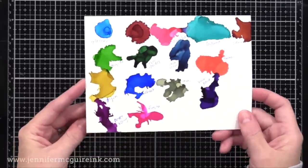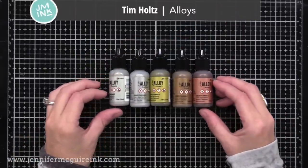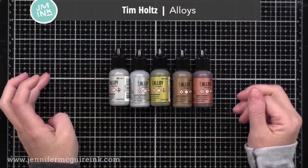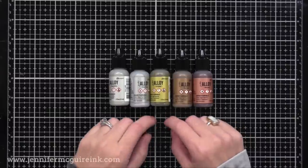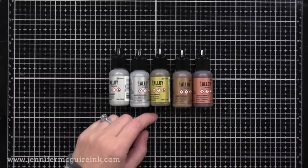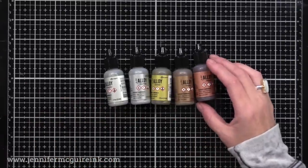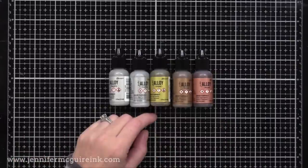I will be doing a more complete video on the new alcohol ink products along with the alloys very soon. These new alloys are different than the metallic mixatives that you've seen me use in videos in the past — these create really cool metallic highlights that kind of look like leafing. My next video will go into this; I just wanted to let you know that was coming in case anybody had questions.